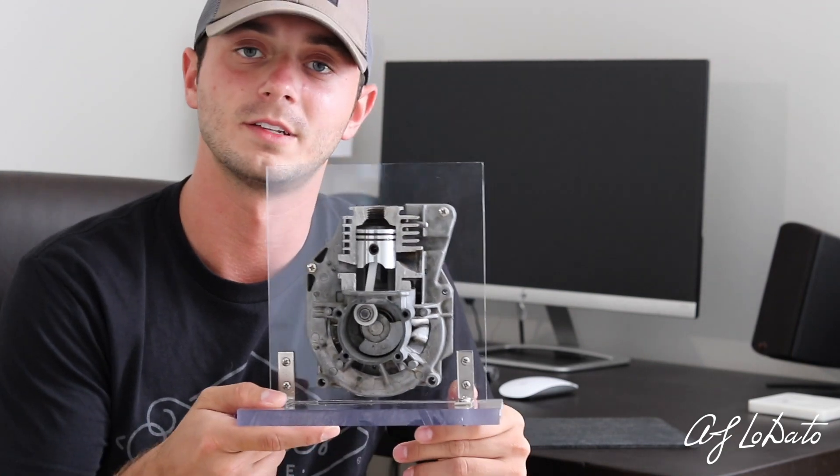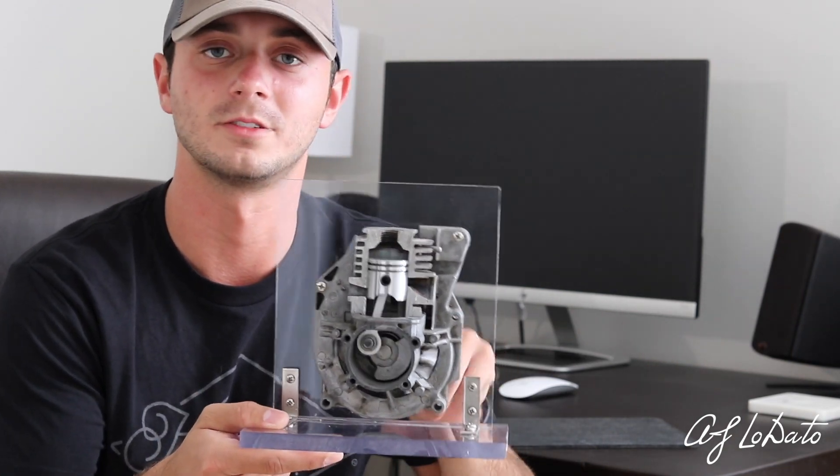Hopefully this helped inspire some of you guys, and if you find it just as cool as I do, let me know.